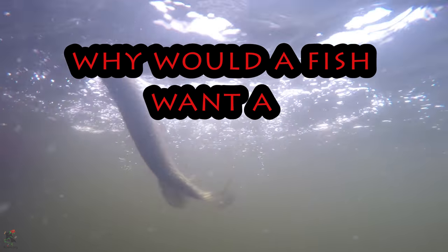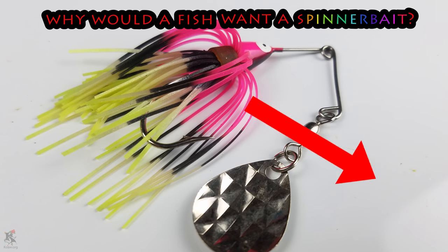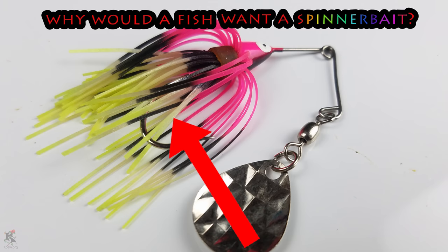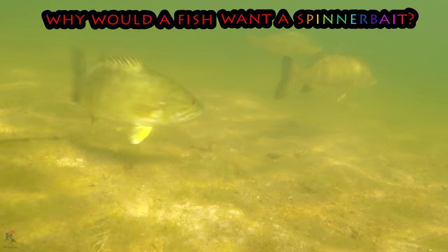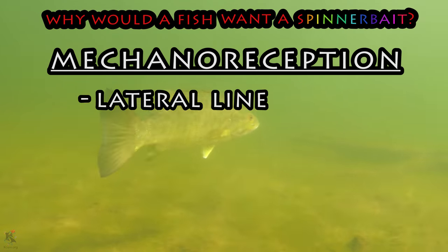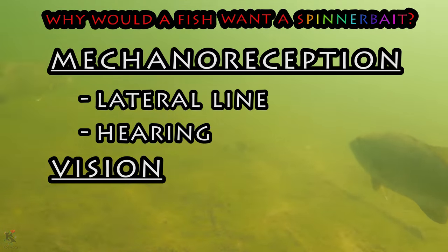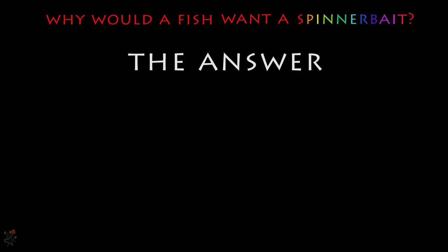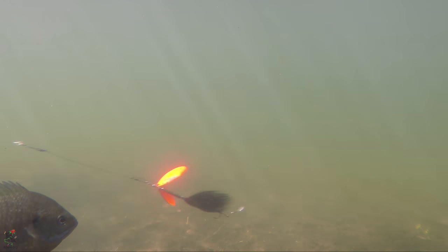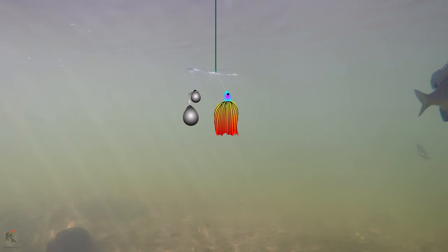Why would a fish want a spinnerbait? Seriously — why would a fish want a chunk of lead, jingling metal, and non-natural looking silicone that looks nothing like any natural prey item? I used to ask myself this too, until I learned about fishes and their mechanoreception, the lateral line and hearing, and visual reception capabilities. Motion is the key to a spinnerbait's magic. A suspended spinnerbait just dangling in the water column would not do much to entice a fish to hit.